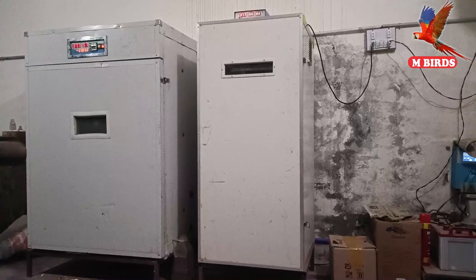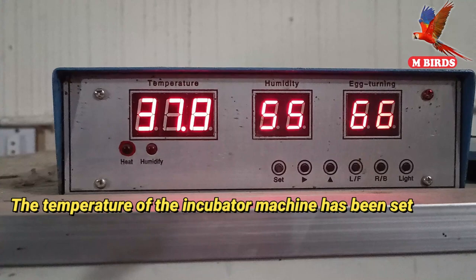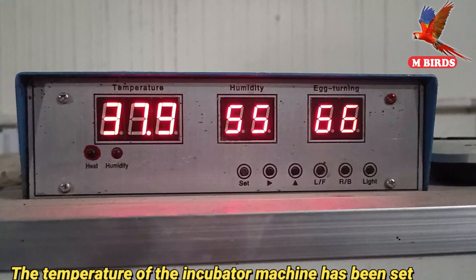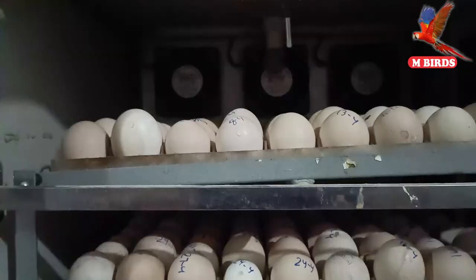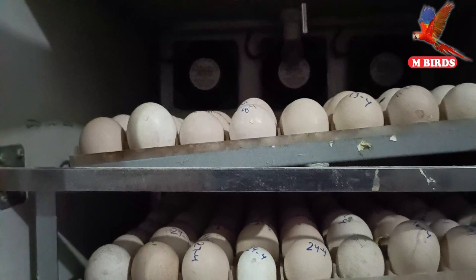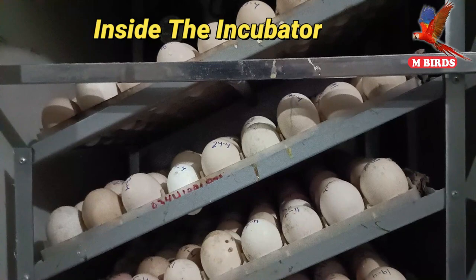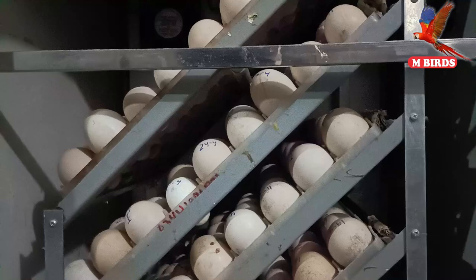Now the temperature is full. Let's see what we can see. Mashallah, our machine temperature is now complete. The temperature is 37.8 degrees. This is very good — a great result and it is 100% correct.